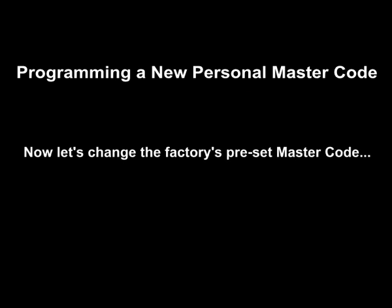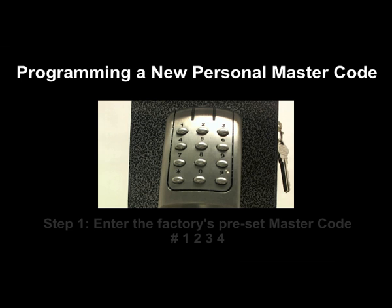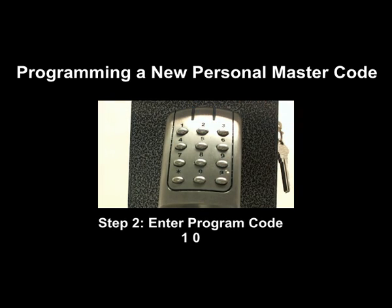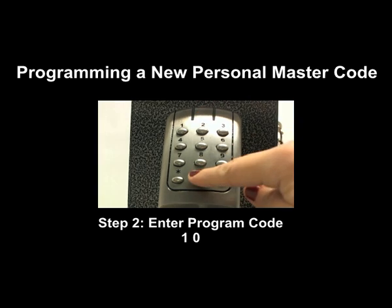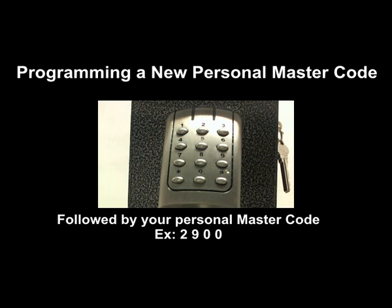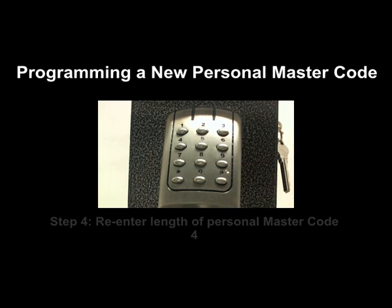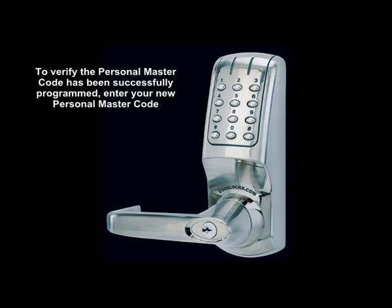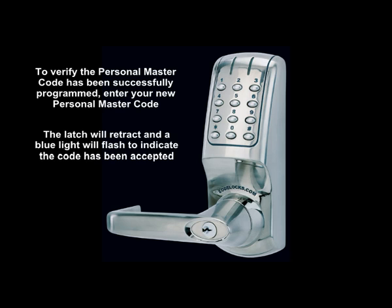Now, let's change the factory's preset master code. Step 1: enter pound-1-2-3-4. Step 2: enter program code 1-0. Step 3: enter length 4 followed by personal master code 2-9-0-0. Step 4: re-enter length 4 followed by personal master code 2-9-0-0. To verify, enter your new personal master code — the latch will retract and a blue light will flash to indicate the code has been accepted.